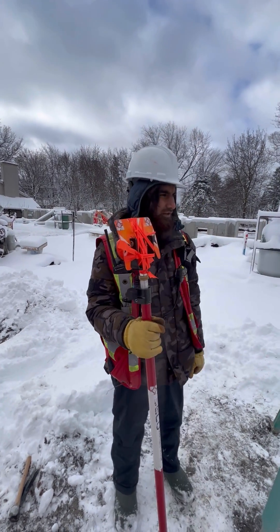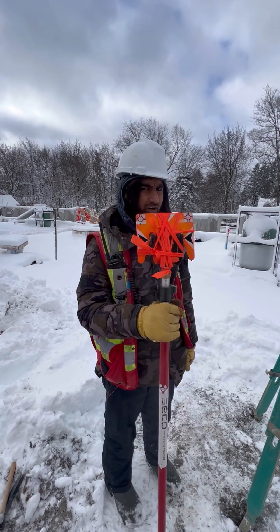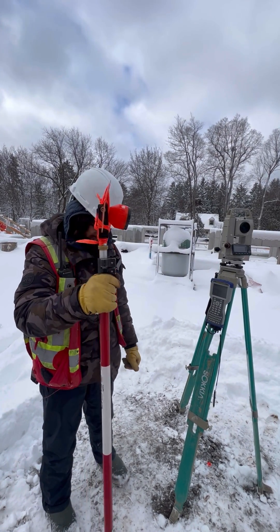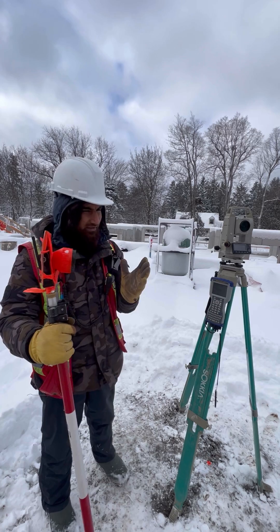We can see from here, and after that we have to shoot it. Everything we have to record from the pole — where the pole is, we have to shoot the pole. It's simple like that.